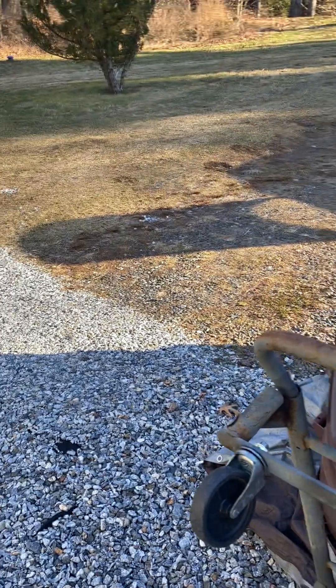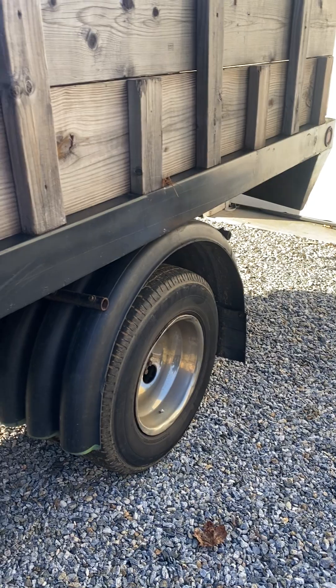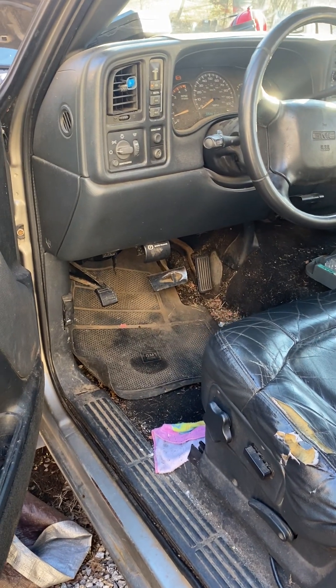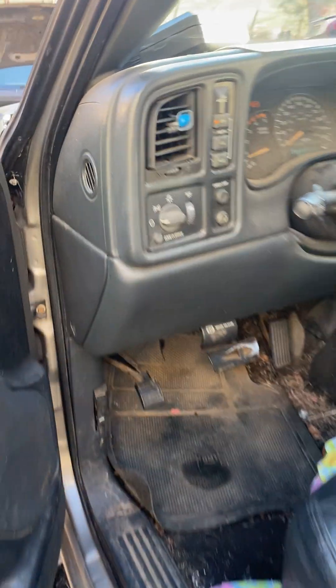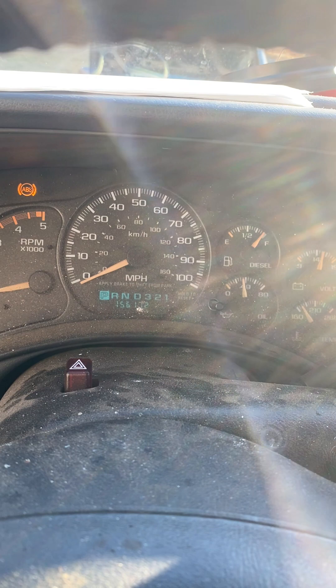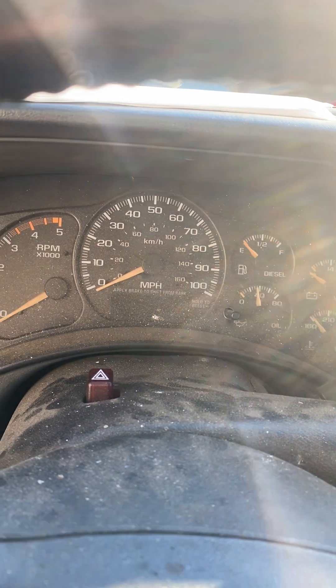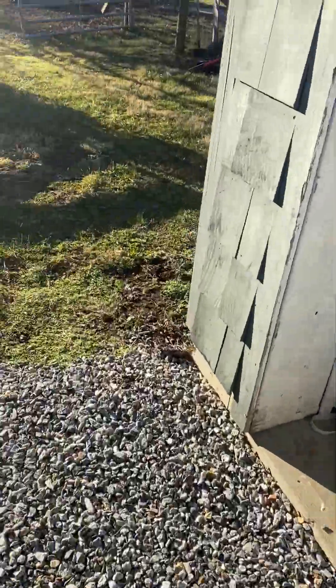Hey guys, on the homestead — it's like February 4th I think. I haven't started my truck in about a month and a half. It's diesel — I just started it, let it run, and let my generator run. I'll show you that in a minute, about to turn that off.